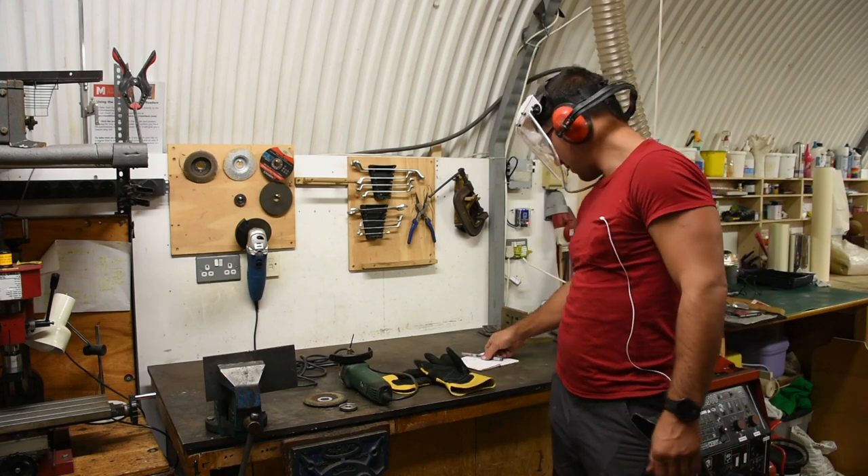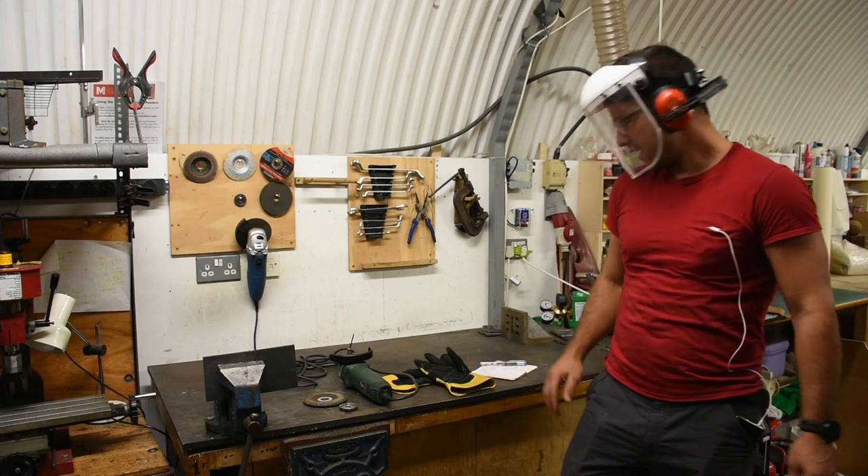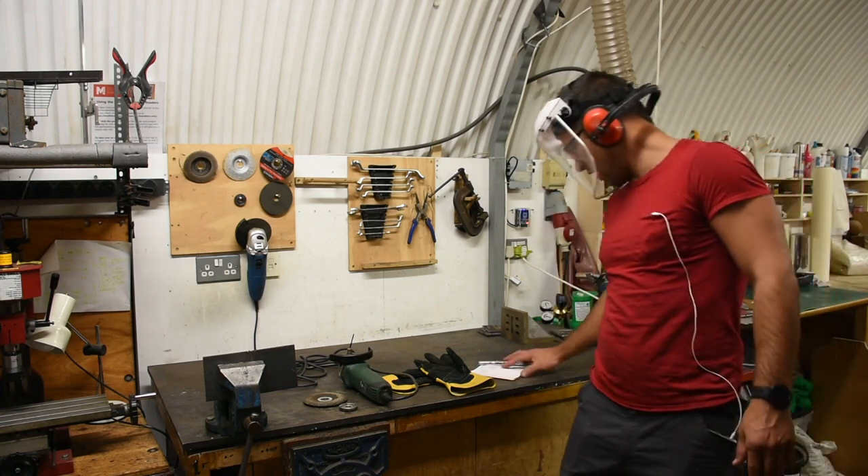When using the angle grinder, first and foremost you want to be aware of the risks you're facing. Any loose clothing or jewelry needs to be tucked in or taken off.